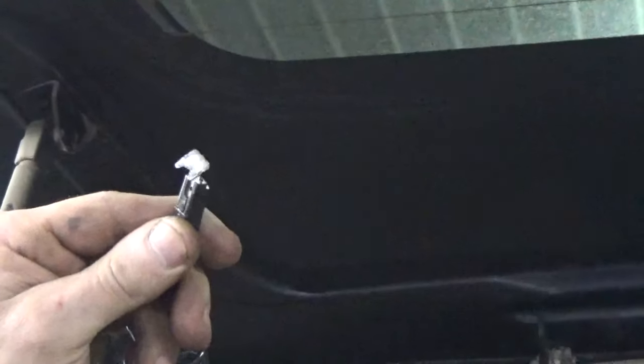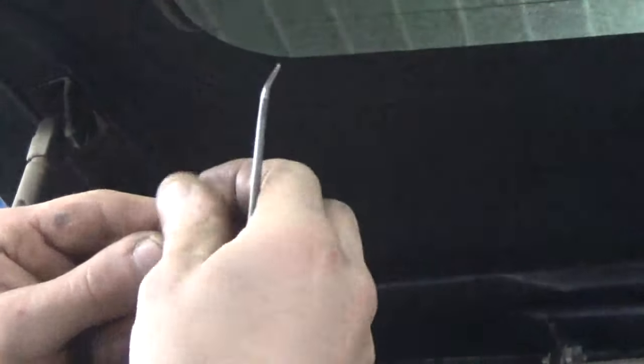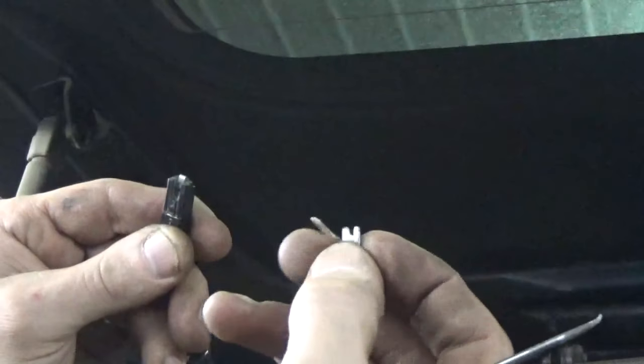First thing we need to do is get this tab out of the connector. Sometimes you've got to depress in on the center of those to unlatch them, or they'll have a little lock tab you press — and then we're just after this piece here.